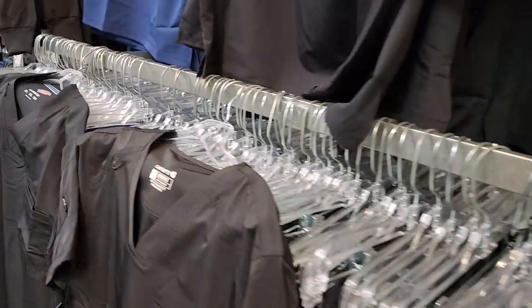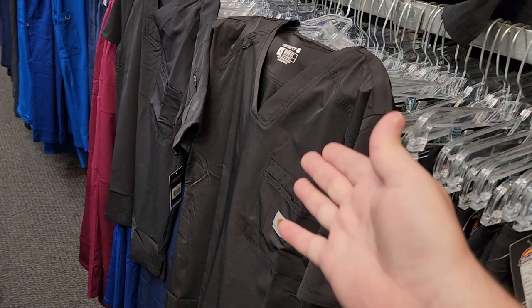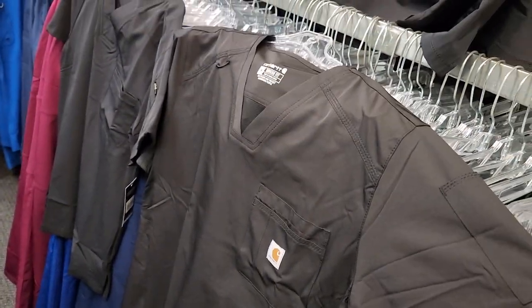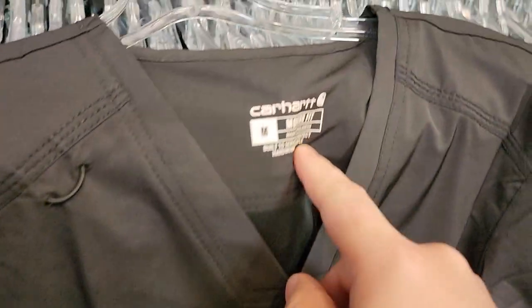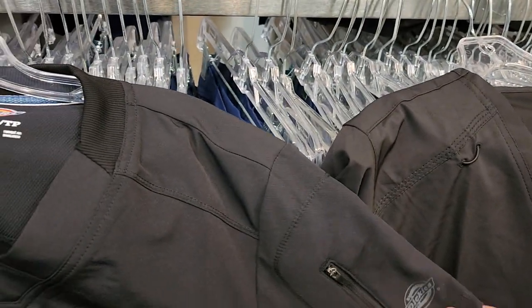There are many different types of scrubs that you can get. The key thing is what's going to matter most for you and your situation. Because I'm a guy, I've got the male version of scrubs here. I've got the Dickies brand and over there I've got the Carhartt brand. Let's go ahead and take a look at some of these and see what I like and don't like about them.